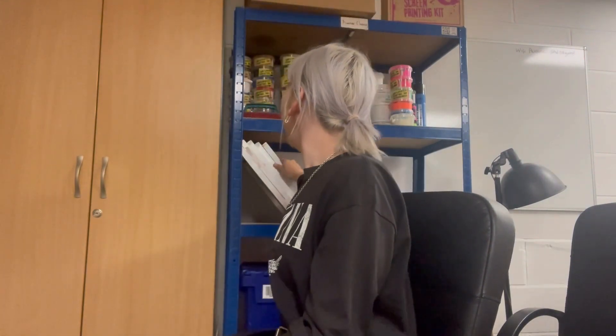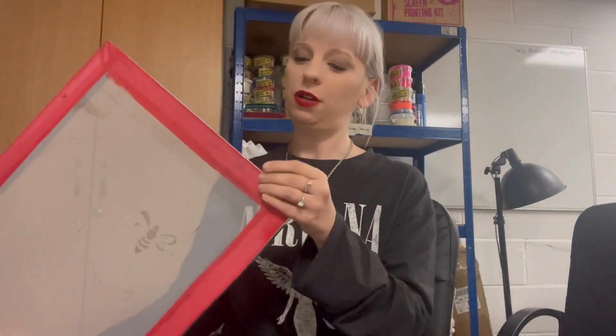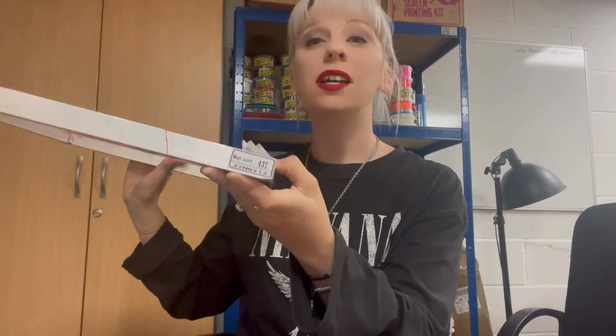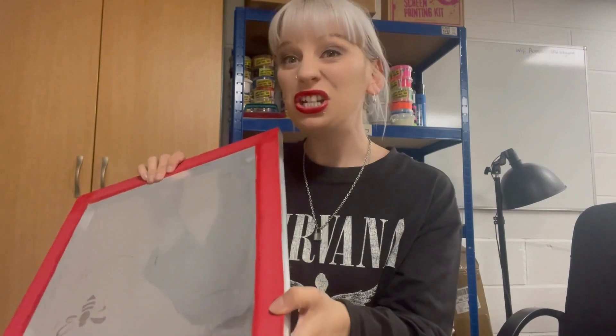The screens I'm going to use are this size, which I always call A4. It's actually 43T, which is a nice mesh to use if you're going to print onto fabric or paper. But today I'm just going to print onto paper just to show you the technique.